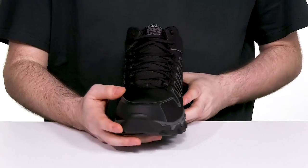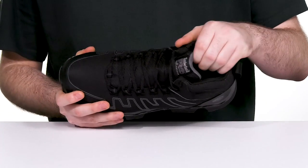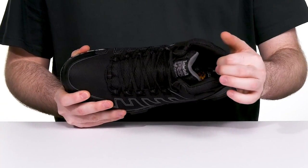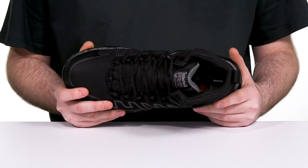It has an easy lace-up that's snag-free across the front, along with a gusseted tongue to keep out any outside debris. The inner lining is made with extra padding for fantastic lockdown support, featuring breathable moisture-wicking material with antimicrobial treatments for better odor and moisture control.